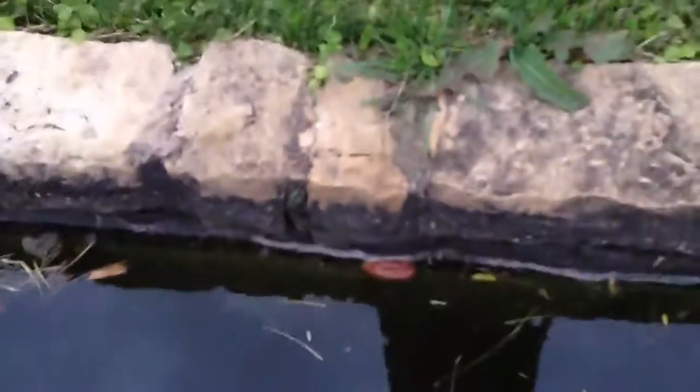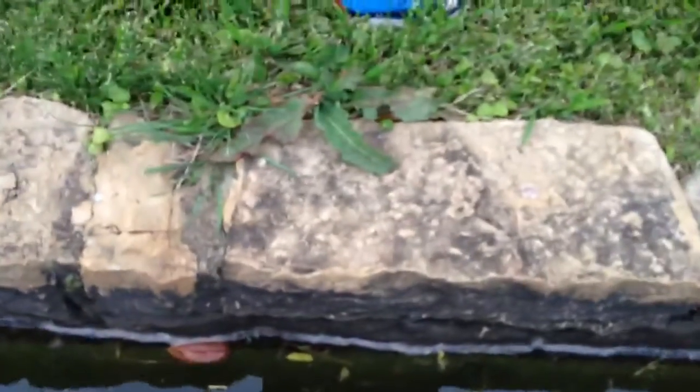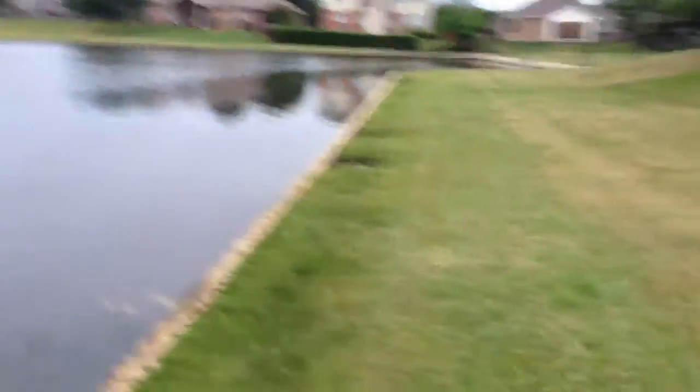You can get an idea of the wall. I'm going to try and put my phone out — I don't know if you can see down into the water — the rebar that sticks out. All right, I'll send this to you.